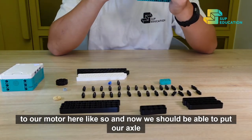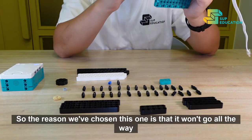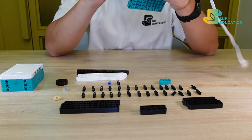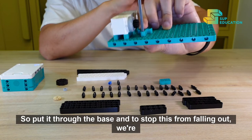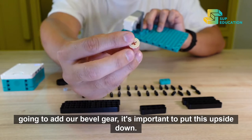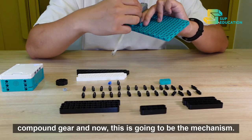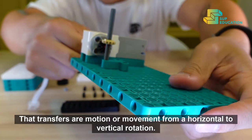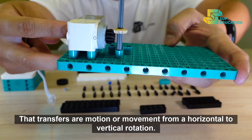Now we should be able to put our axle with the flat base here. The reason we've chosen this one is that it won't go all the way through and it will stop — but it only works one way. Put it through the base, and to stop this from falling out, we're going to add our bevel gear. It's important to put this upside down so the teeth face down and it locks in with the compound gear below. This is going to be the mechanism that transfers our motion from a horizontal to a vertical rotation.